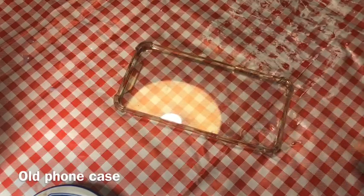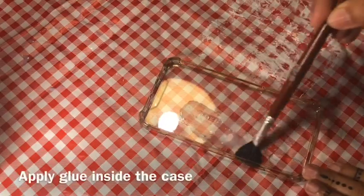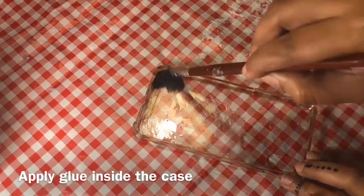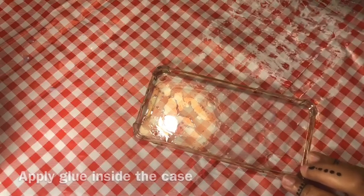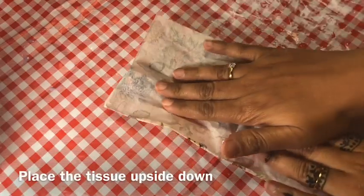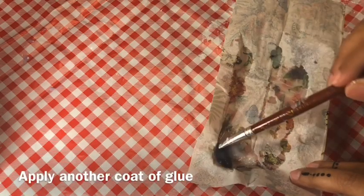Now let's decoupage on this old mobile case. Here I applied glue inside the case and stuck the print upside down. After placing the print, apply more glue on top.